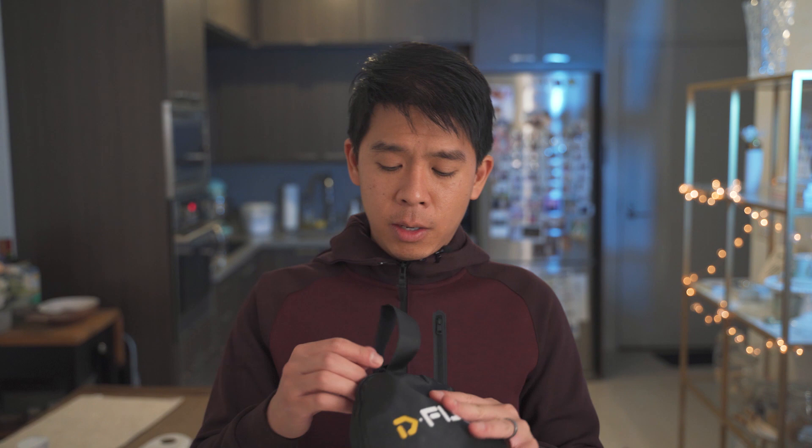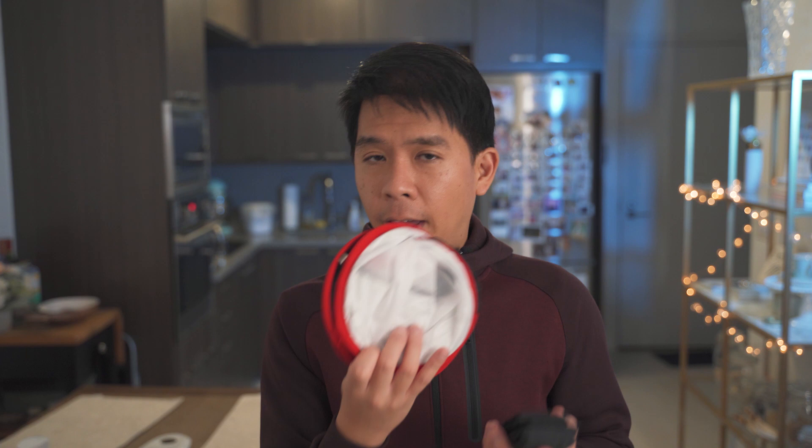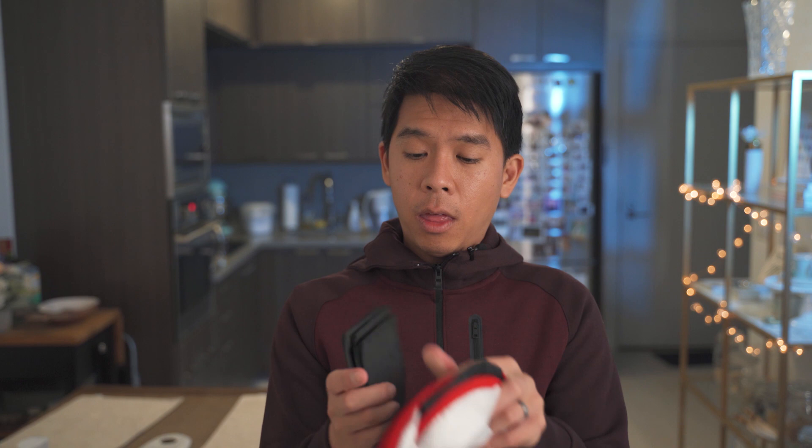So I'll test what this softbox looks like once it's on the LED panel and I'll show you how much it softens the light. First things first, the softbox comes in a little pouch like this. It came really quickly once I ordered on Amazon, and then you open it up like that. This is how you fold it, which can be a little bit tricky to learn at first, but once you get the hang of it it's really easy to put away and to set up.